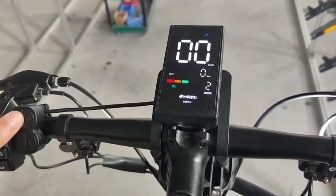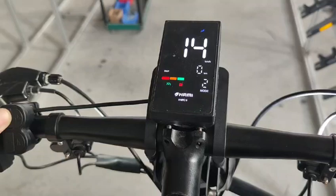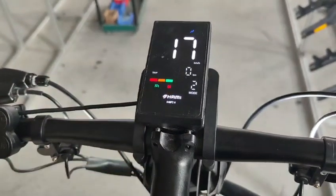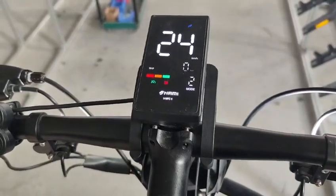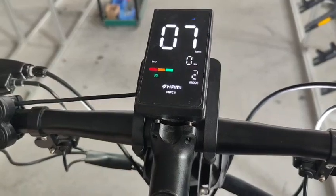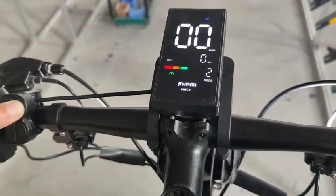With turbo, I can press the throttle and press the plus button. This indicator turns on, which means turbo is on and speed goes higher. To deactivate the turbo, you can press the power button again. And to turn off the scooter, you can long press the power button.